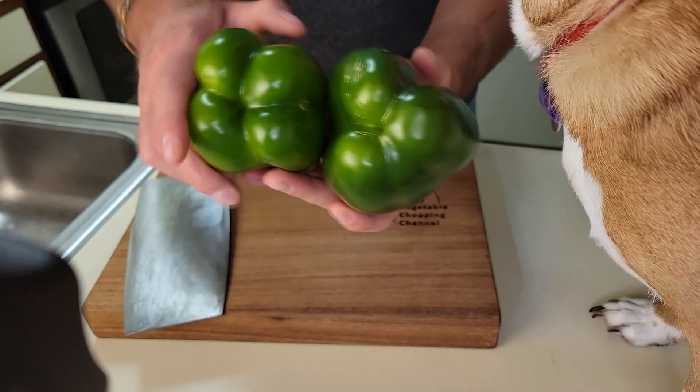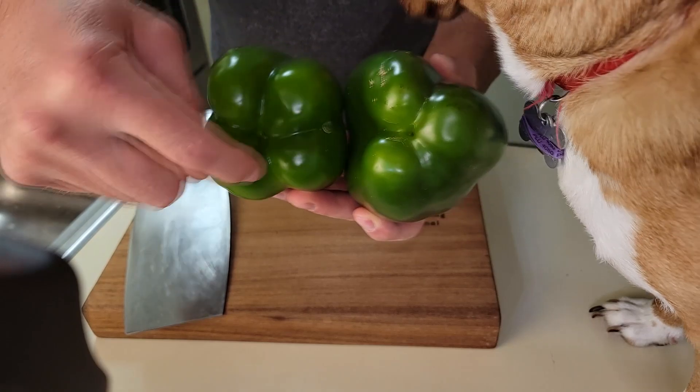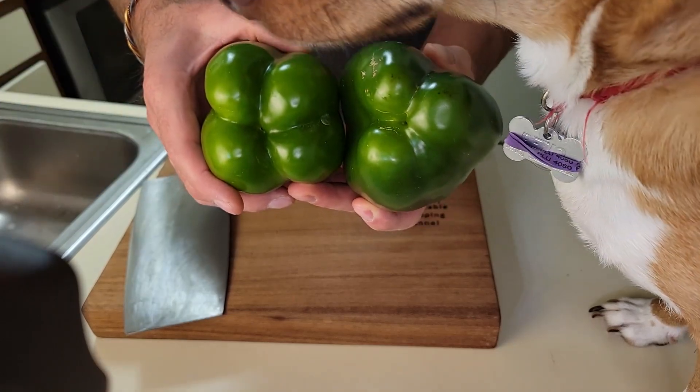There are two types of bell peppers and each one has a correct way to cut it and an infinite number of incorrect ways. Murphy and I are going to show you the right way to do it. A bell pepper is either going to have three lobes on the bottom or more commonly it will have four lobes on the bottom.